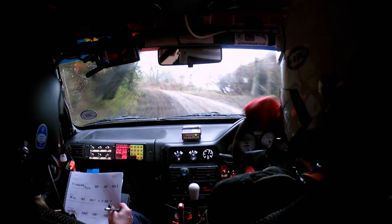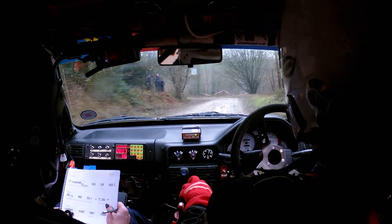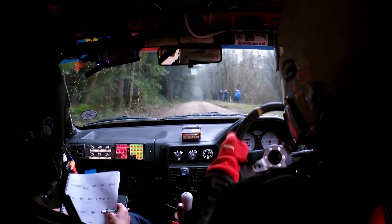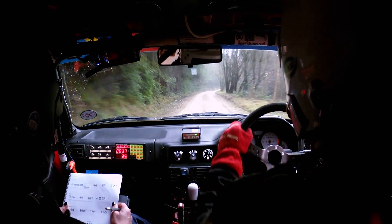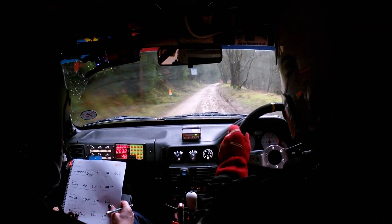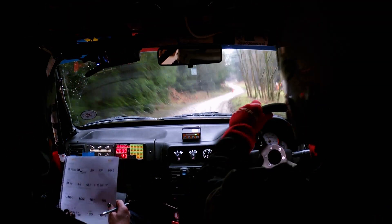3 right tightens and then open hairpin left — drop on the outside here — then 100 uphill to a 1 right. 1 right and then 100 to a 1 right that continues for 100, and then don't cut it though, and then 130 uphill to a 1 right.